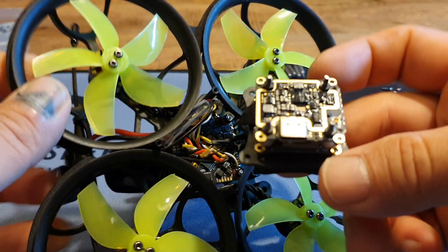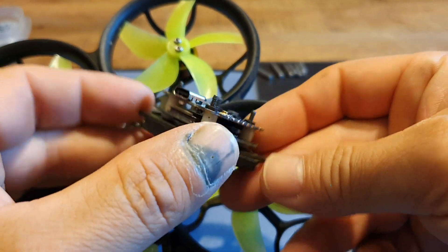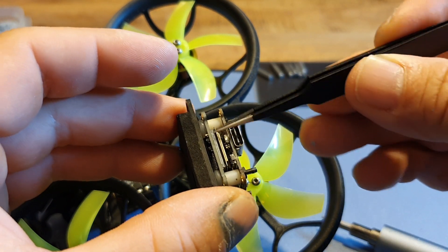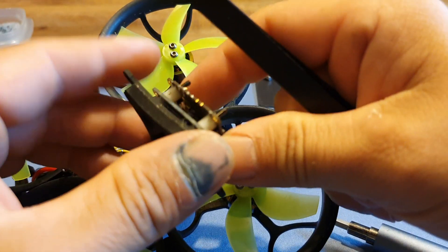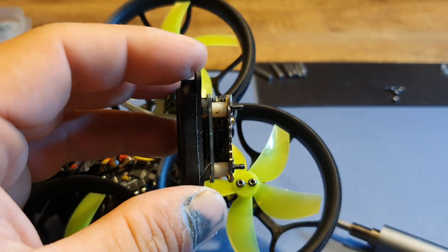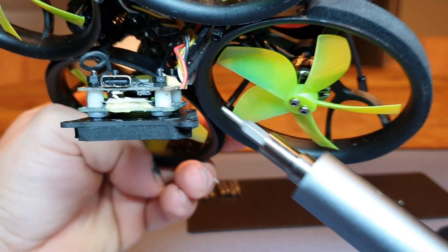Okay, so that's on. I'm not going to do anything else — I'm just going to test the Vista first. If everything works, I'm going to add some antenna glue to these ribbon cables from the side, just like that, and that'll be enough to prevent them from popping off.